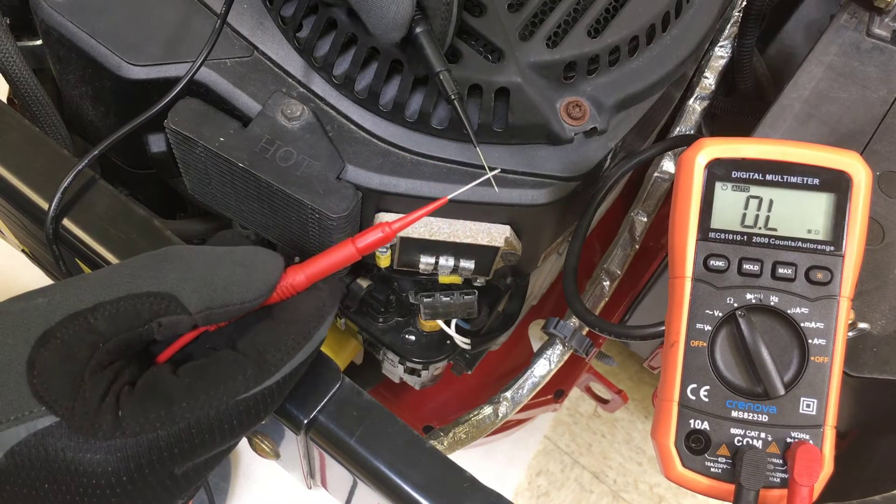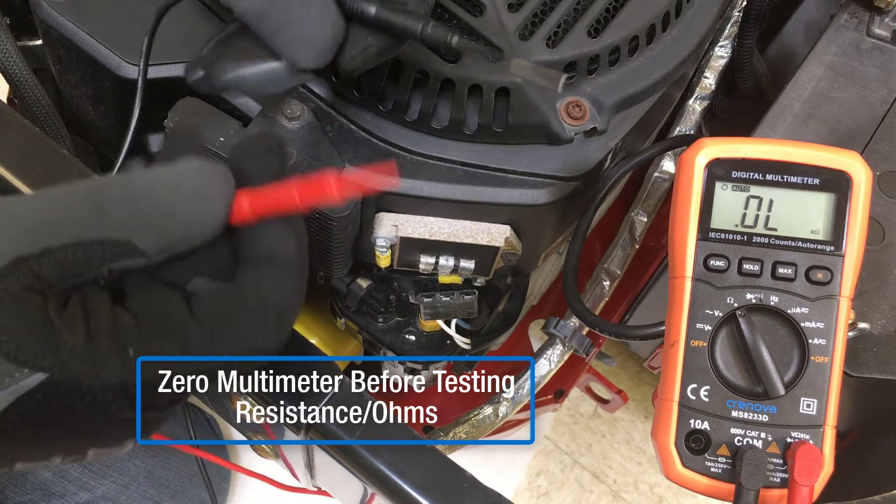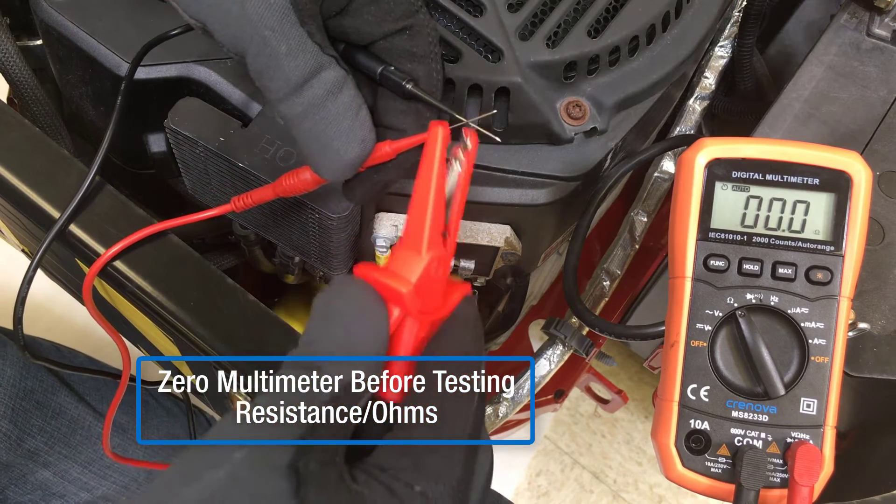I decided to use probes from our EFI service kit in hopes of getting a better connection. Due to the small diameter of the probes, confirming zero on the multimeter can be difficult, so I use an alligator attachment for assistance.